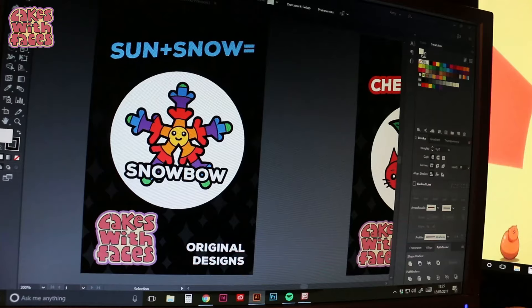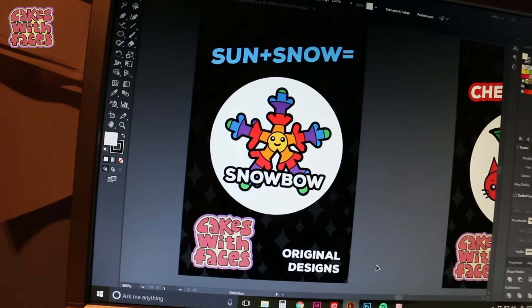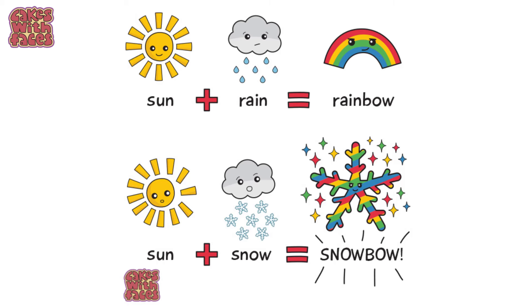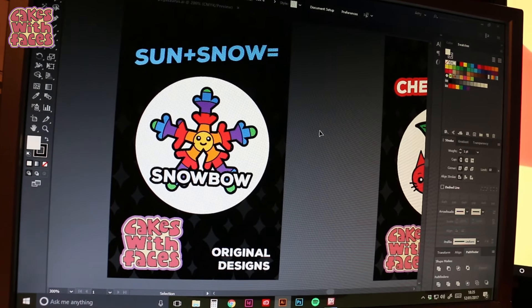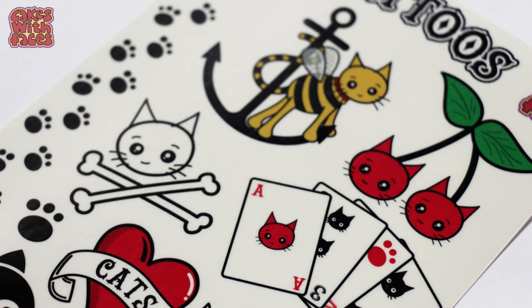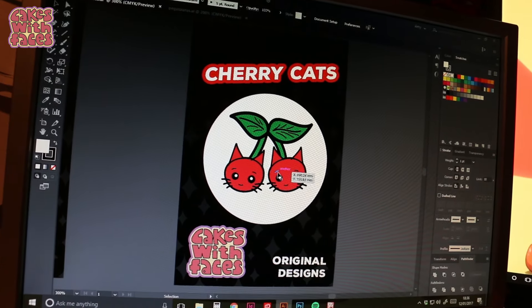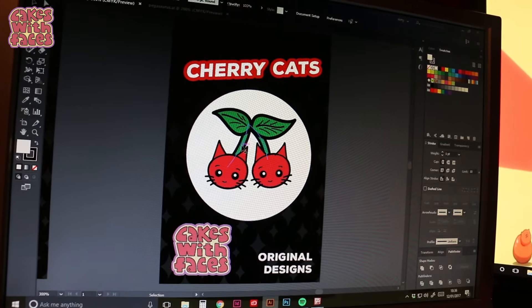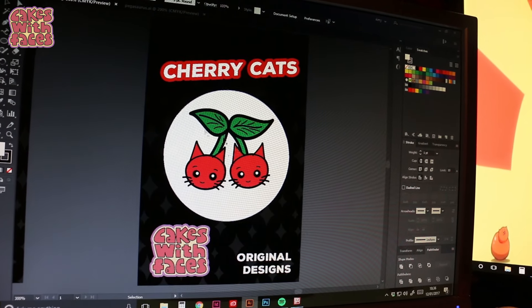A bumblebee cat would make a really cute pin. This is my other favourite — Snowbow, which was a drawing I did that was really popular. Sun plus rain is rainbow, so sun plus snow makes a snowbow. It got a lot of love on Facebook but I've never done anything with it. This one, the cherry cats — that was a design from the kattoos. I've made the outlines a bit chunkier, taken off the shading, and made the cherry stalks a bit shorter to make the whole shape a bit fatter.